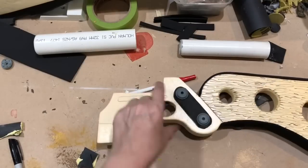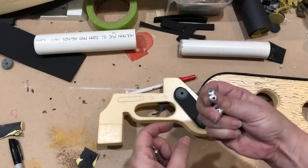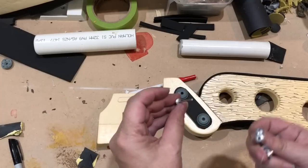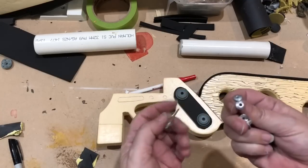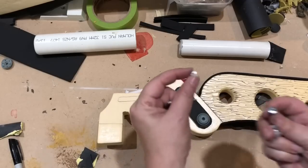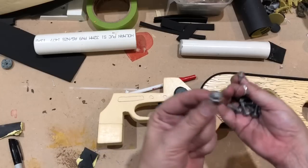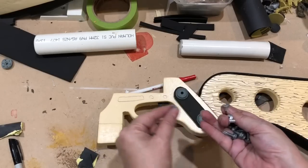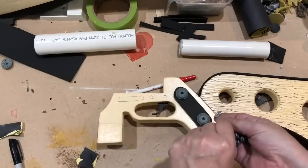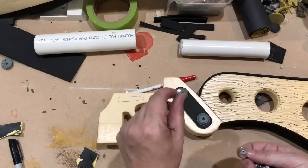A little top tip — even though this is in foam, some of the detail can be in other materials. Rivets are awesome: just buy the rivet, hammer it through, take it out, and you end up with a really nice rivet head. You can just push them into the foam, which is what I'm going to do now to give this area a little bit more detail. You can do the same with bolts as well — nothing beats the real deal, so rather than try to make rivets out of foam, they're light and I'll just pop them in.